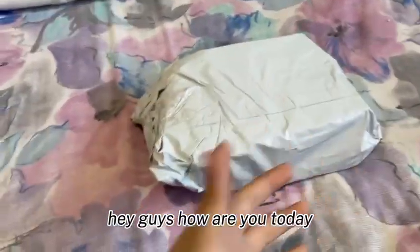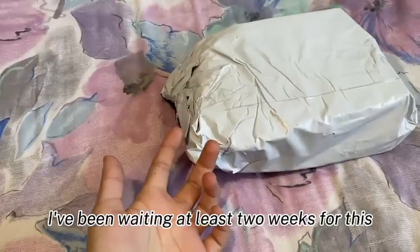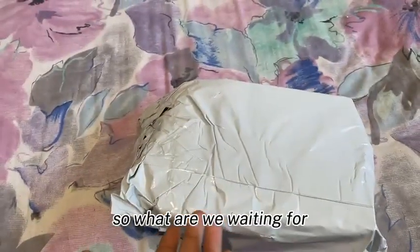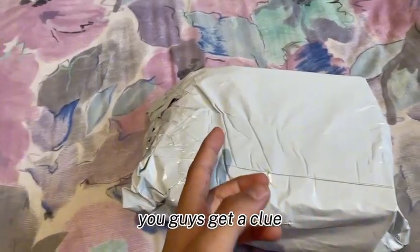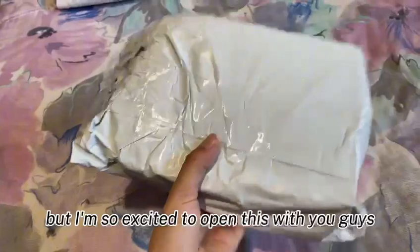Hey guys, how are you today? I have a packet that finally came in — I've been waiting at least two weeks for this. So what are we waiting for, let's open it up! You guys can guess what it is by the title, but I'm so excited to open this with you guys.